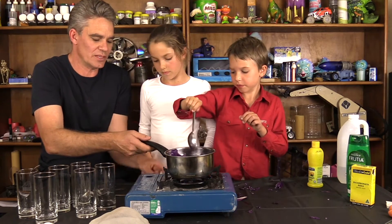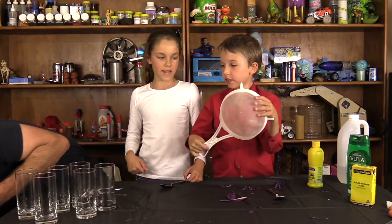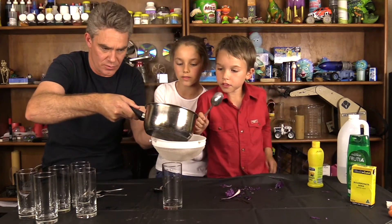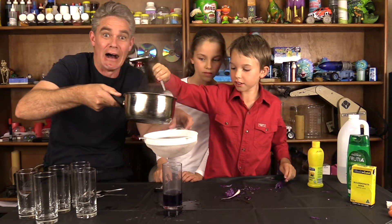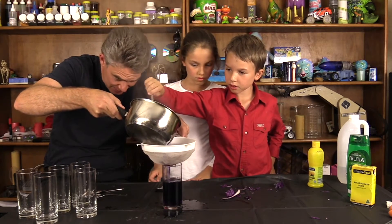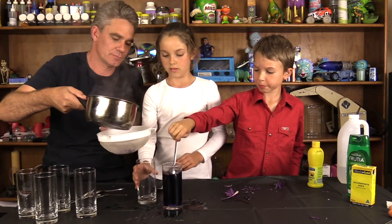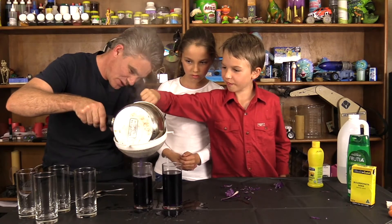What we might do now is turn it off and get the sifter. Now look at the steam — this is really hot so you need an adult to supervise. We're going to strain it into a glass. Oh look at the colour! Oh no, I'm spilling it a bit. Look at the beautiful colour. We've almost got two full glasses of our purple cabbage juice.